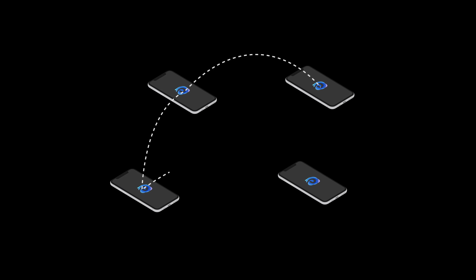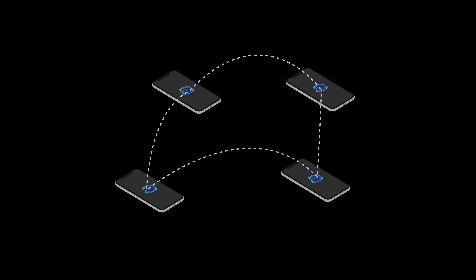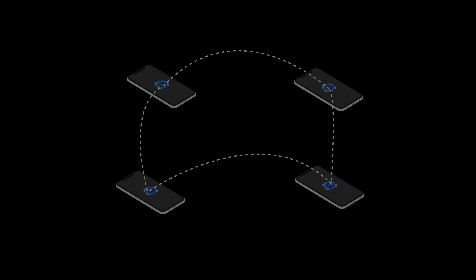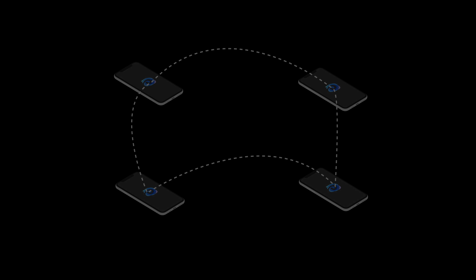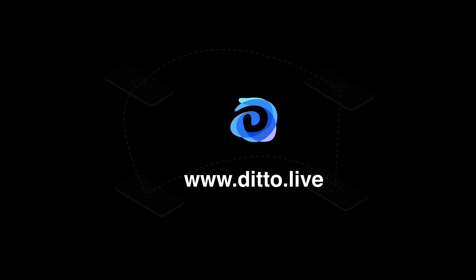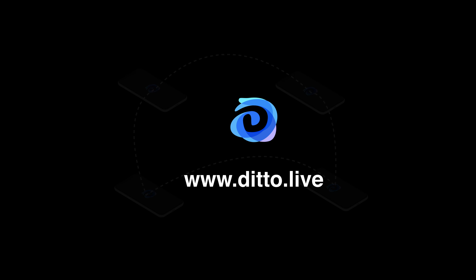This concludes the multi-hop demonstration of Ditto SyncKit. It's one of our most powerful features, supporting a wide range of use cases in online, offline, real-time, and even deferred synchronization scenarios. For more information, check out www.ditto.live.